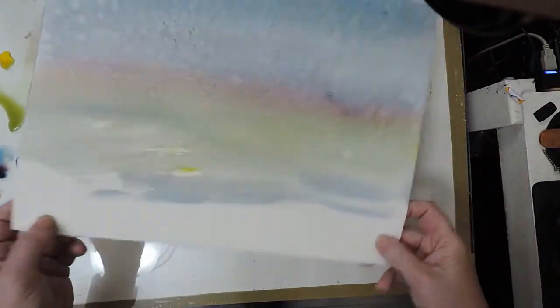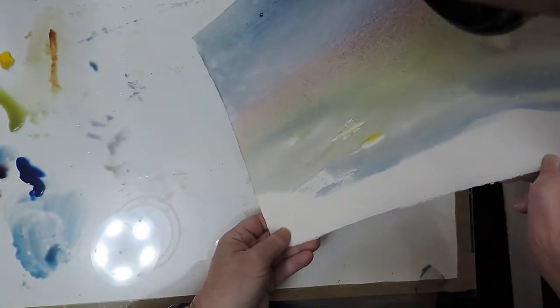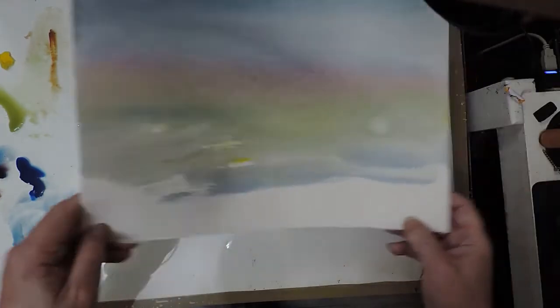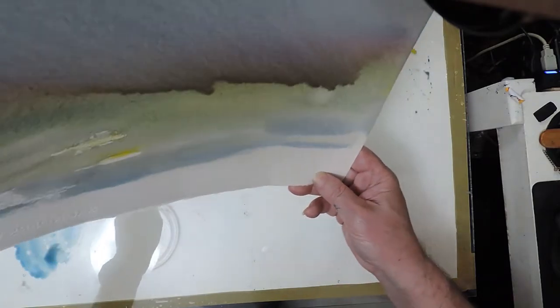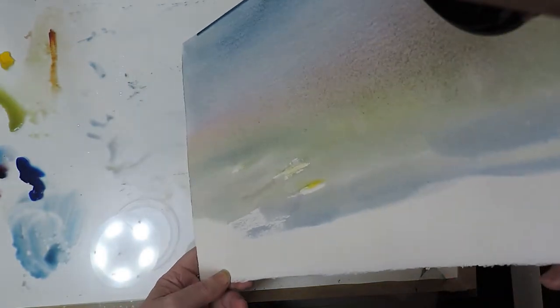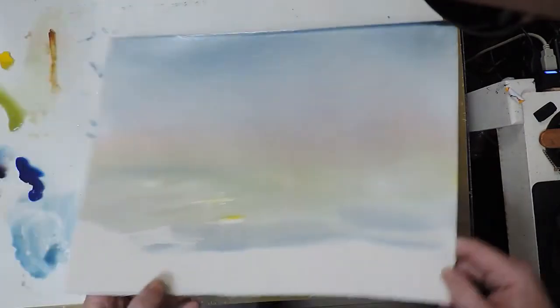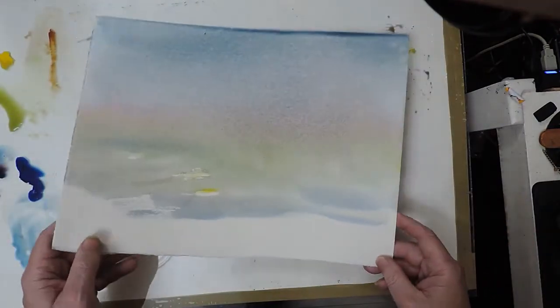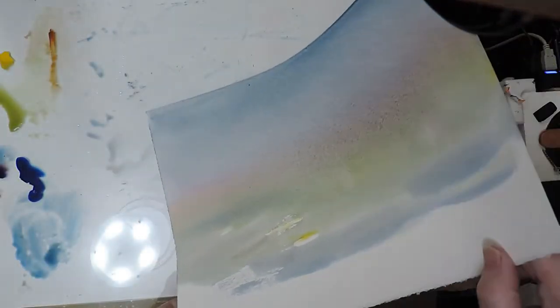I'll take drastic steps and add a whole bunch more water to it. You can probably see that the paint is flowing quite freely now. I'll try and cover over that big blob that was there. Now that's kind of evened it out a little bit. Maybe up in that corner of the painting where my fingerprints have adulterated the paper.